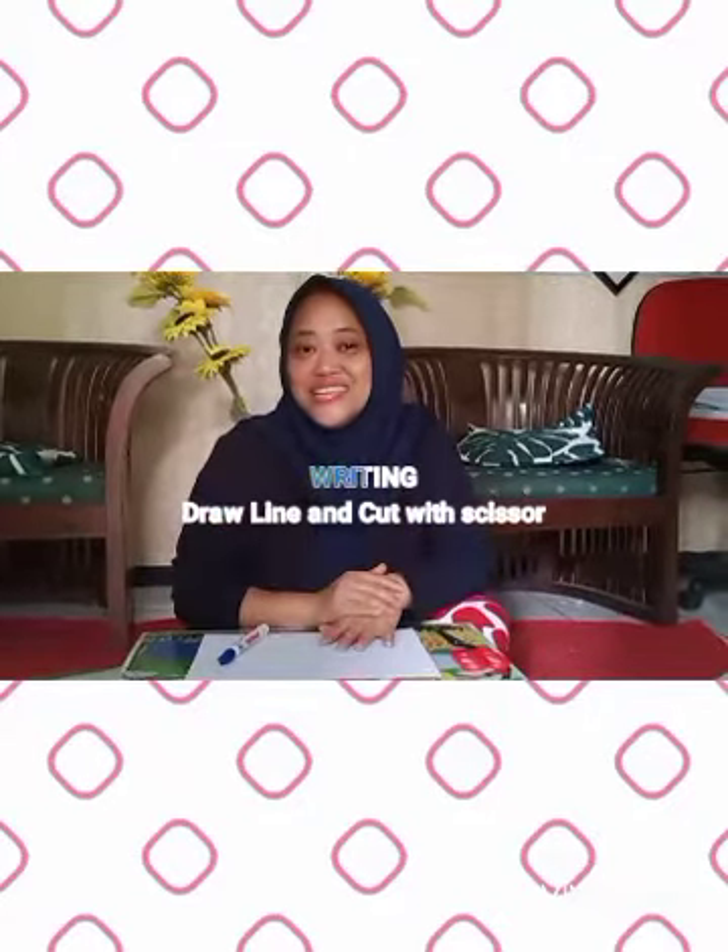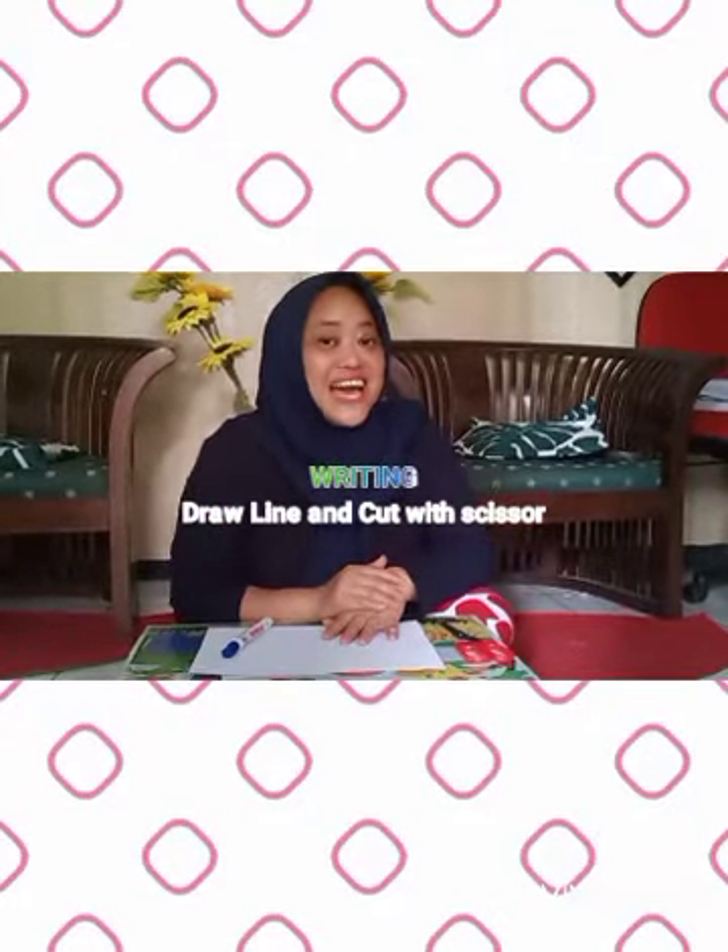Hi Kinder! Good morning! It's pre-writing time. Are you ready?